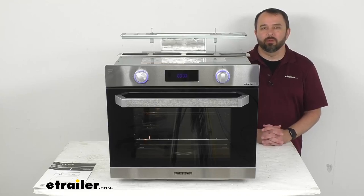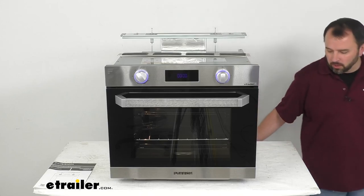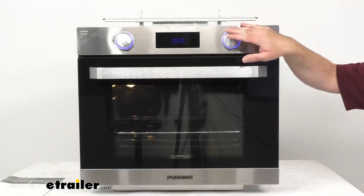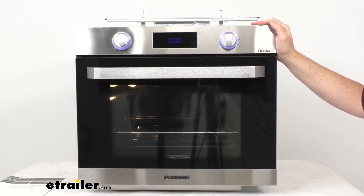Hi everybody, Andy here with eTrailer.com and today we're going to take a look at this Furion stainless steel gas RV wall oven with LED knobs. This propane wall oven is going to give you all you need to cook a quality meal in the kitchen of your RV.